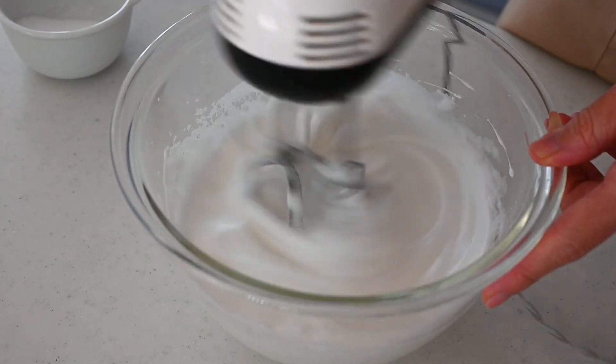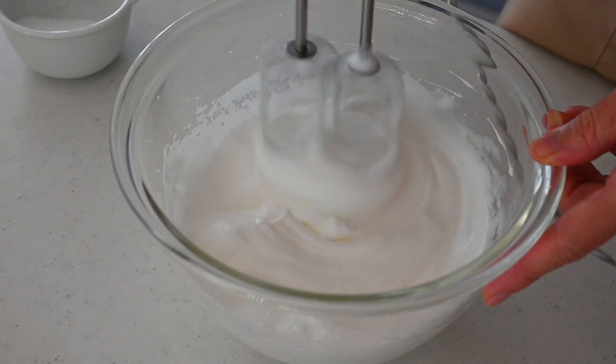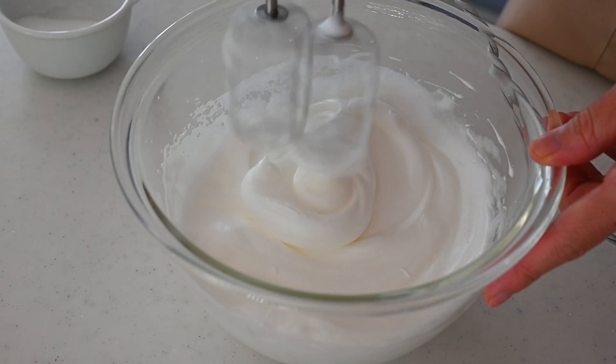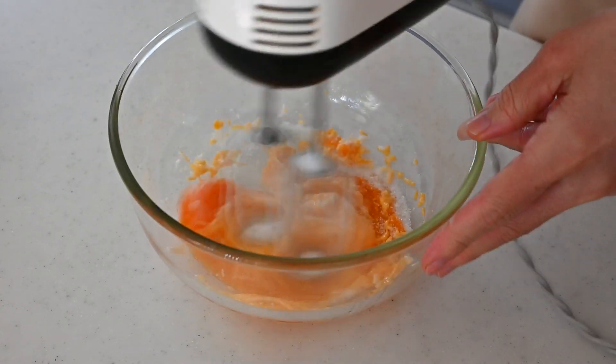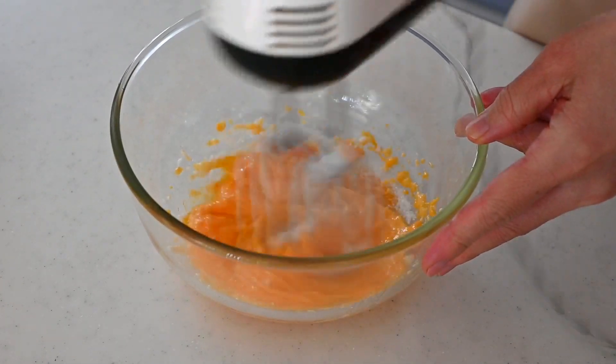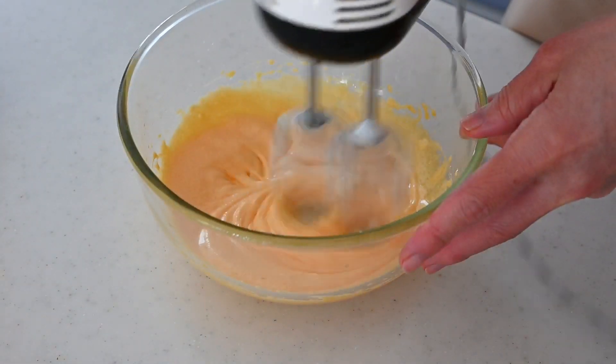Set aside until the egg yolk mixture is ready. Add the rest of the sugar to the egg yolks and start whisking on low. It's okay to use the same whisk. Whisk until the egg yolk looks fluffy and pale in color.